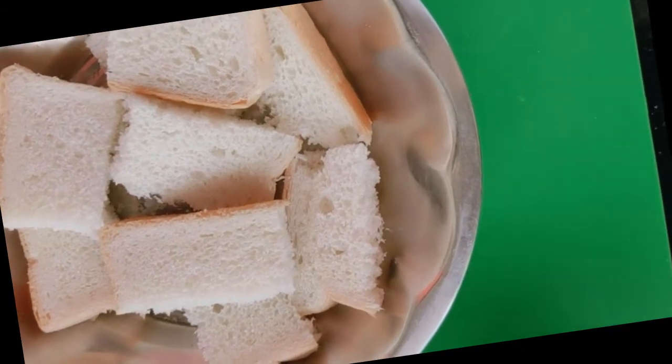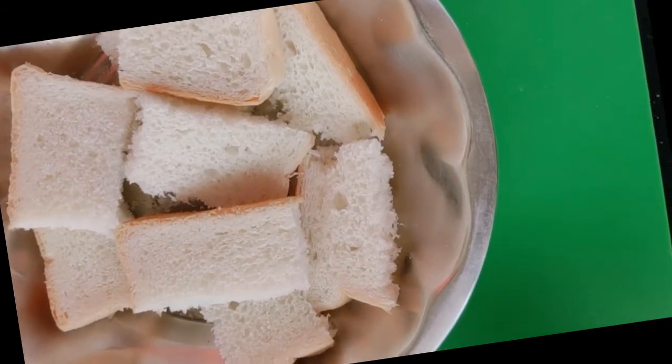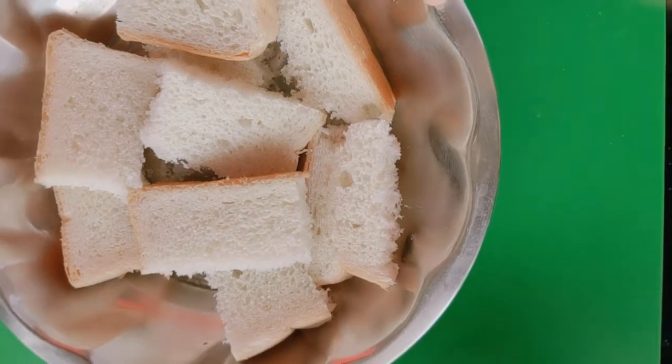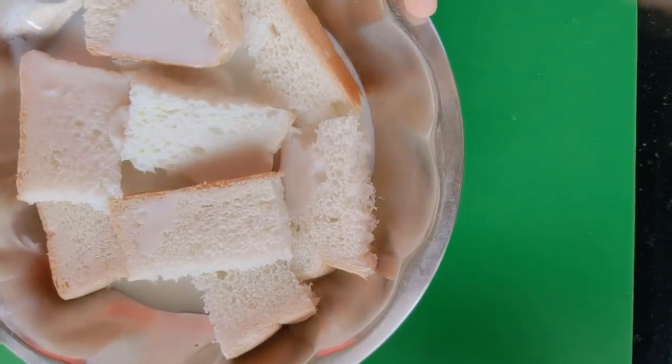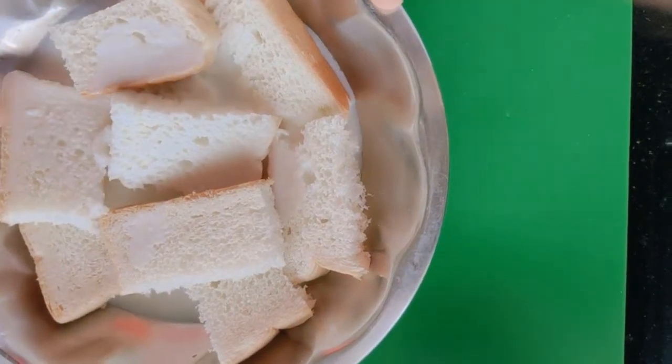When the chicken is ground, we will also grind the bread pieces and add milk to them, soaking for 1-2 minutes.